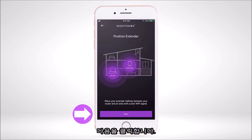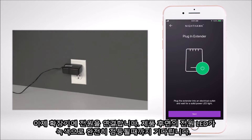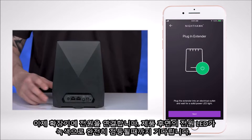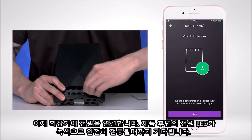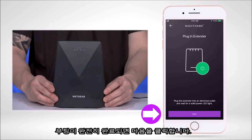Select Next. Plug in your extender into an electrical outlet and wait for a solid power LED to show on the back of your extender device. Once your extender is powered on, select Next.